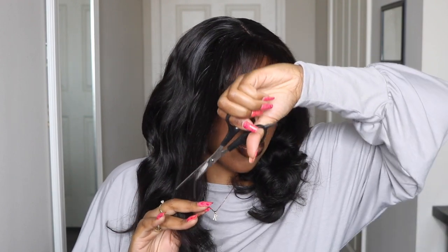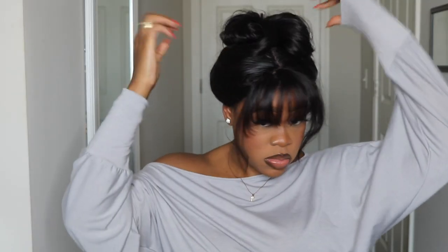I would still give this hair a good 9 out of 10. It was great quality hair. I just wish that the curls could have come out just a little bit differently — but that's besides the point. You can always play with it.